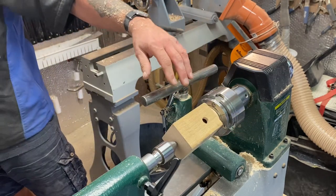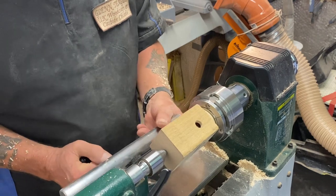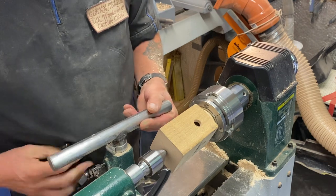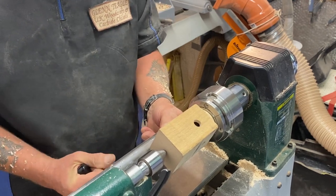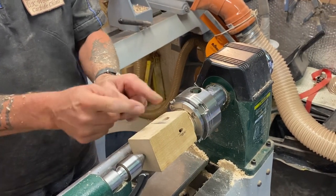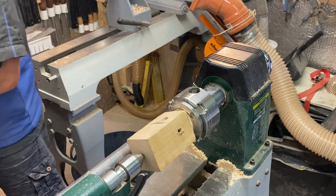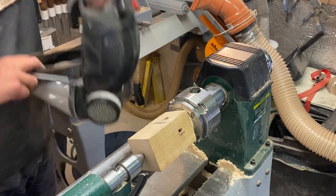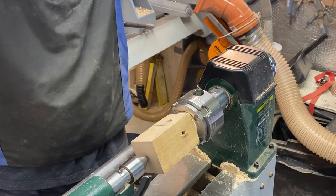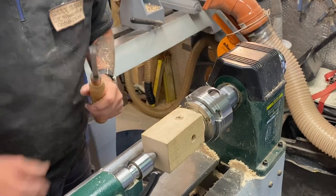Just tighten up on that — not too much, don't want to break it. I thought you might just like to see how I turn one of these. Tool rest nice and close, as you all know I like it. I'll put a little mark on there — that's where I want the roof to be, that's going to be the body. I'm using my carbide chisels to do it, just to show you that you can. Nice little projects actually — if you're new to turning, a nice little project to do.